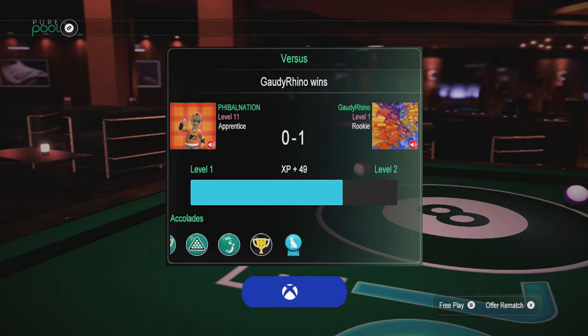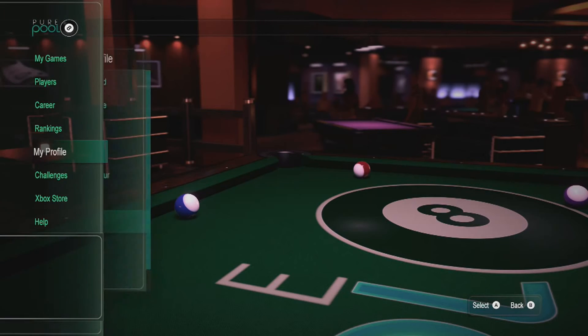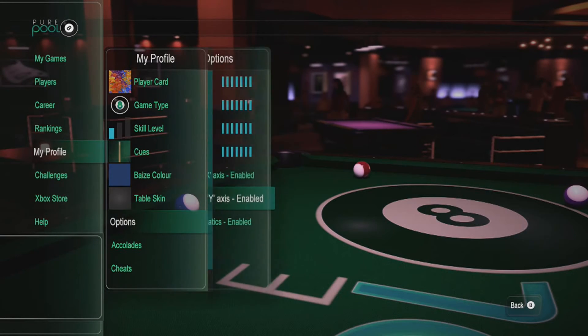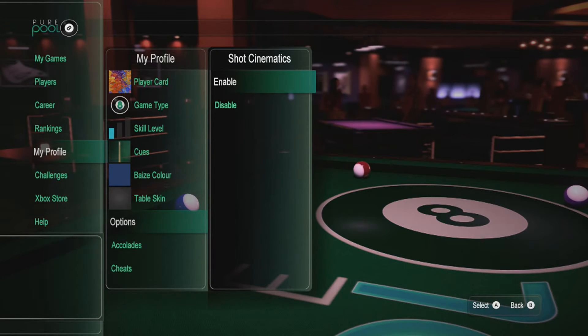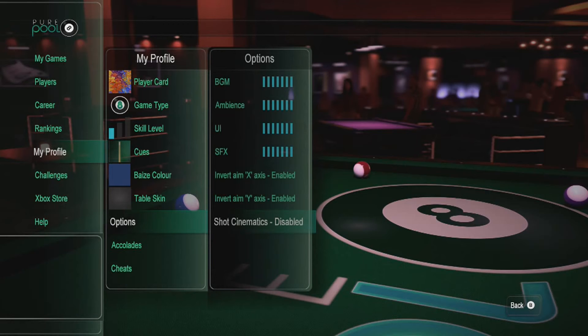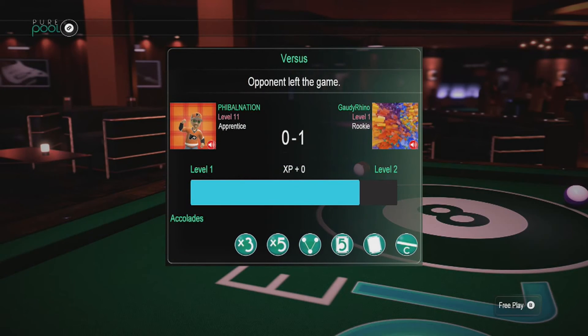I better go back into my profile and find where that setting is — I turned it off on my other handle a few months ago. Disabling shot cinematics. I'm also going to turn off the BGM — that background music. I hate that music; it just goes over and over again, corny music. Took care of that.